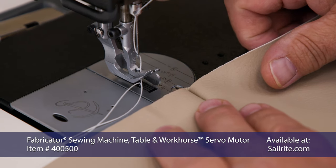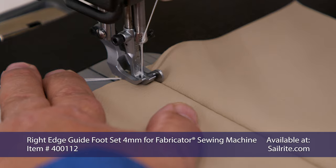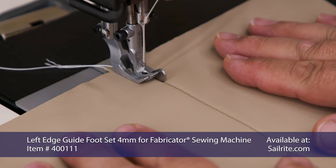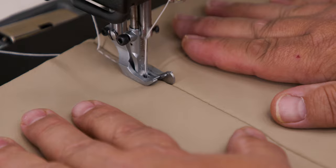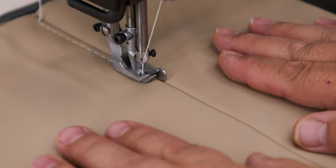We have installed a special foot on this — the Sailrite Fabricator sewing machine. This is the right edge guide foot set, 4mm. We also sell a left edge guide as well. It's a great aid in keeping your stitch a consistent distance from the splayed out seam, as the edge guide slides smoothly along the fold created by that seam.